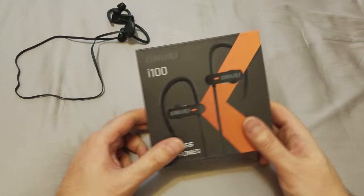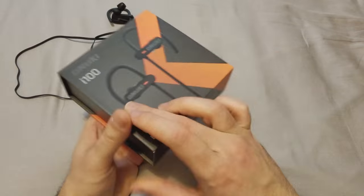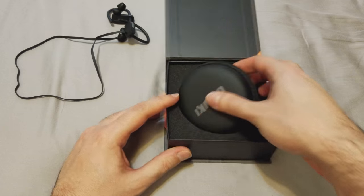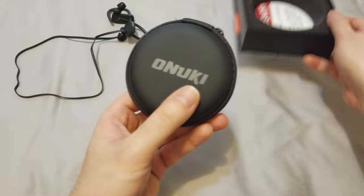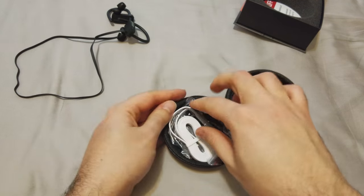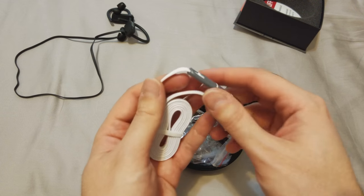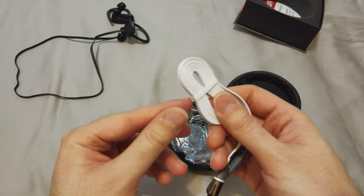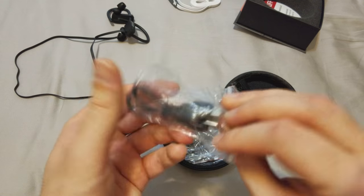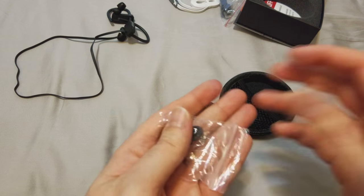Before I start this review, this is the box of the product — it's a nice box. You get a little pouch which holds all the goodies. Inside you get a charger cable for your Apple products, which is very lengthy, and another regular short charger cable.